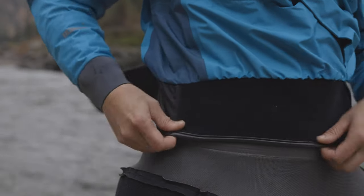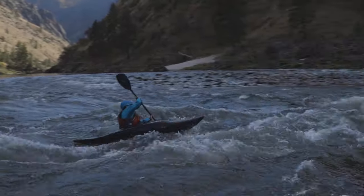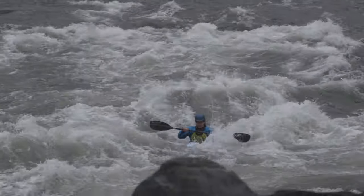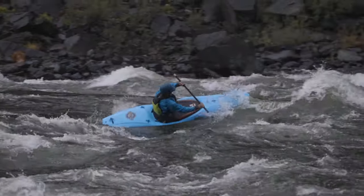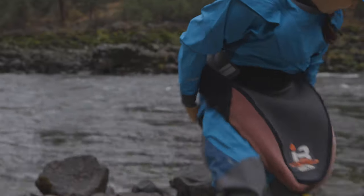A 5-inch wide neoprene band overskirt with double pull hook and loop closure fits over your spray skirt tunnel to complete a watertight seal. A splash-proof chest pocket allows you to keep important items close at hand and accessible even when wearing a PFD. The rear relief zipper lets you go on the go without stripping down on the shore.